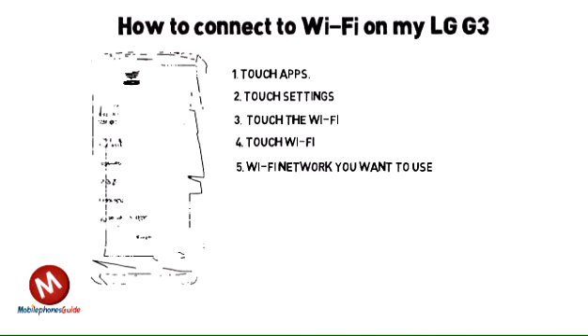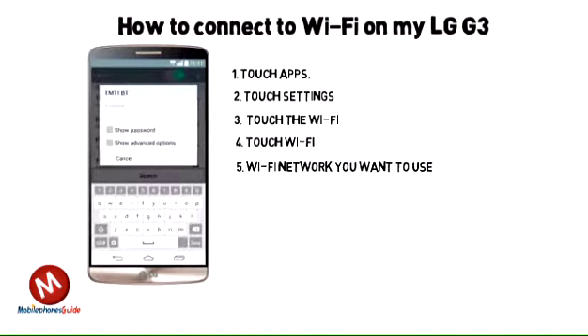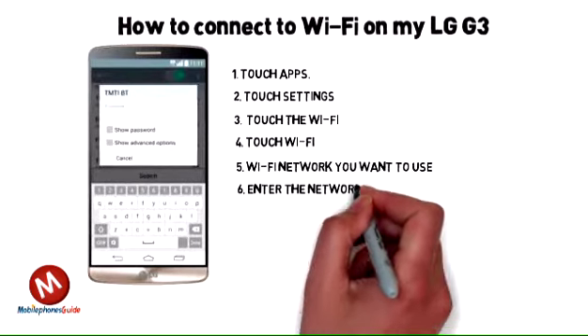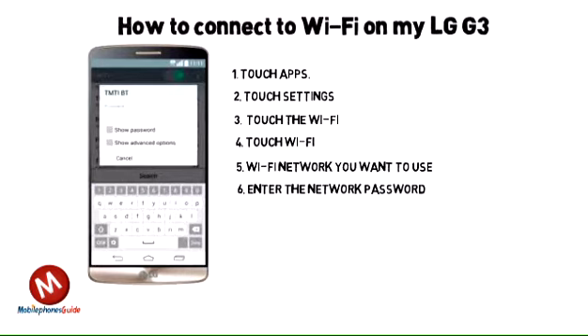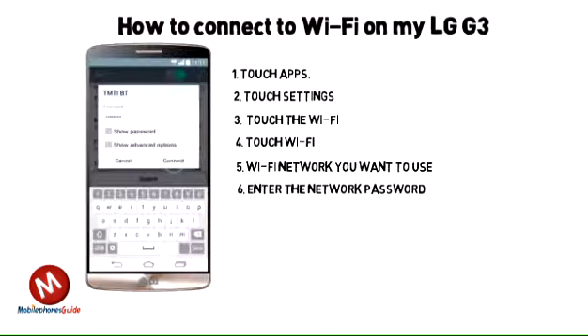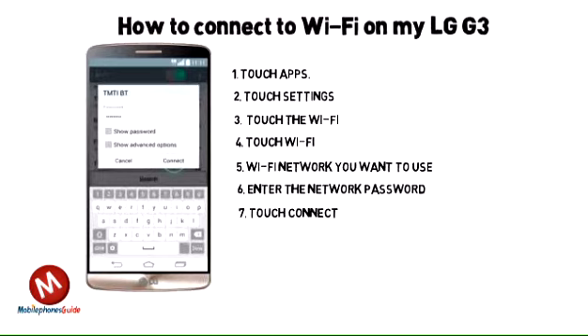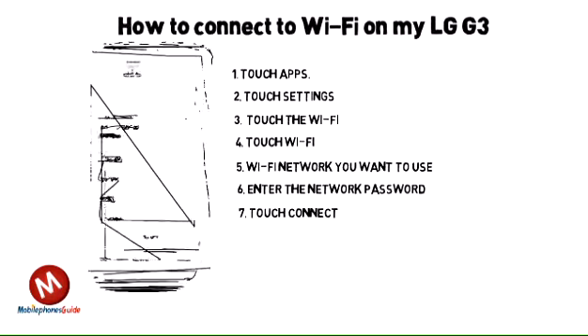5. Touch the Wi-Fi network you want to use. 6. Enter the network password. 7. Touch connect.